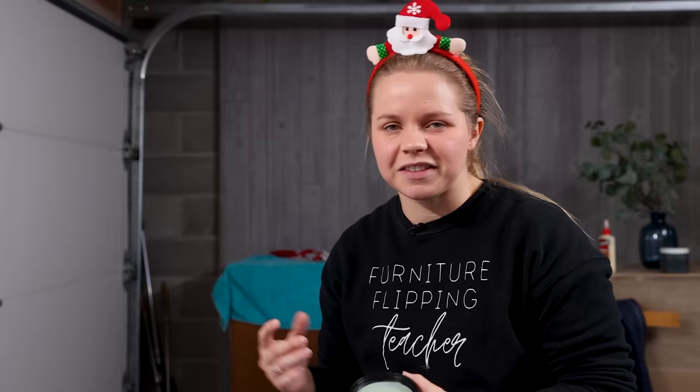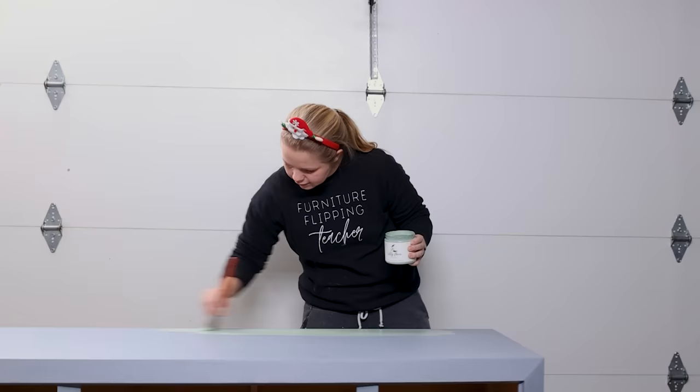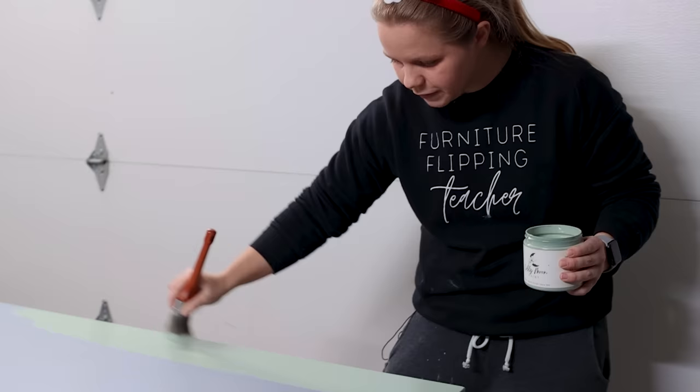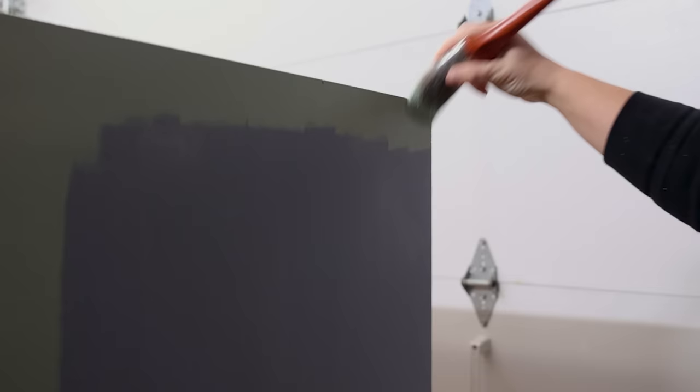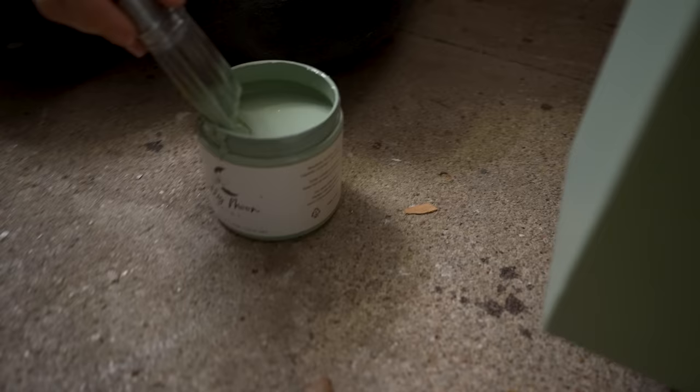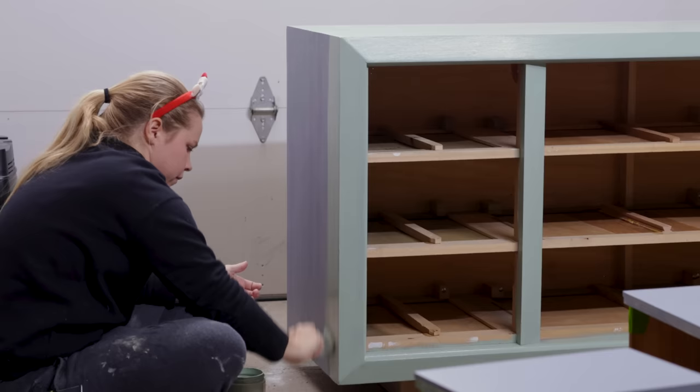This is their normal mineral paint line. You can tell the difference between their opulent paint and their normal line by the color of the lids — the normal mineral paint is going to be black lids and then the opulent all-in-one paint is going to be white lids, just in case you have multiple of them. The brush I am using is just an oval brush and it is probably my new favorite brush aside from the zebra brushes. The coverage is just amazing on this paint.